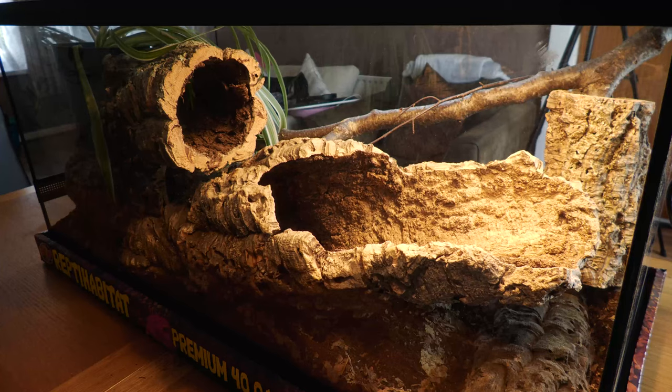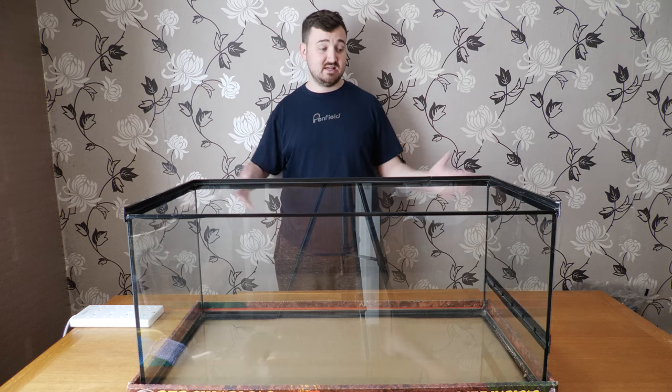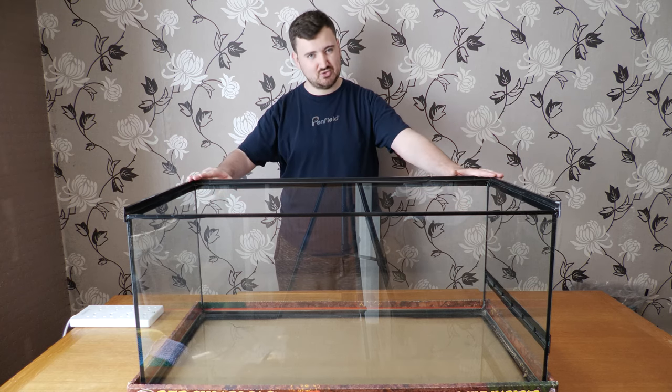Today we're going to talk about how to set up a ball python tank. This is a 40 gallon tank; the make is ZooMed.